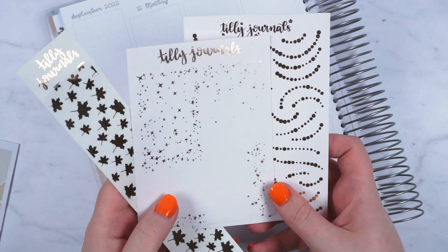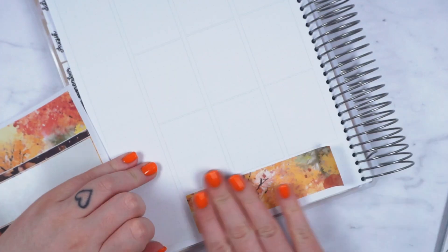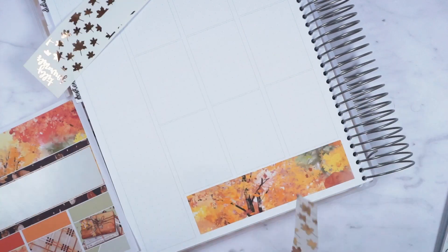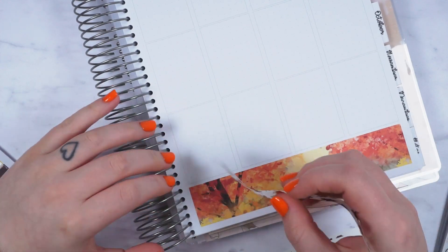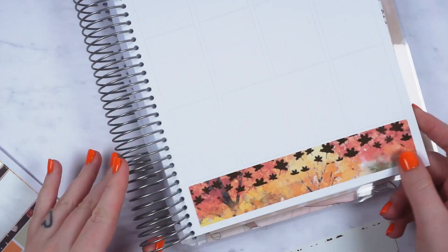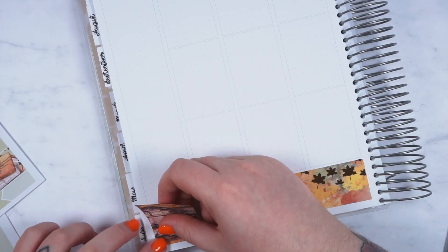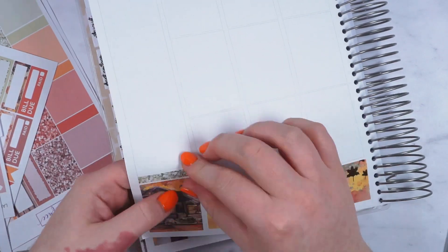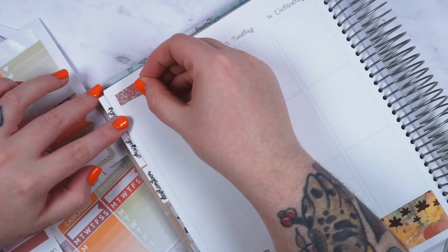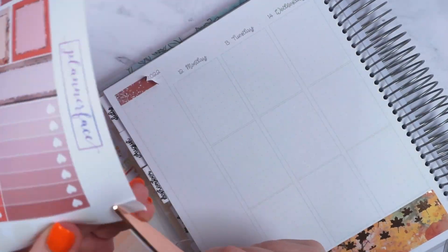I've also pulled out some foil from Tilly Journals — this is the soft rose gold, I think it's the only rose gold she does now. I've got the 15 millimeter overlay and I'm just putting it on my thick washi because I'm too lazy to cut it. The bottom washi is so pretty — this tree pattern is just really nice.